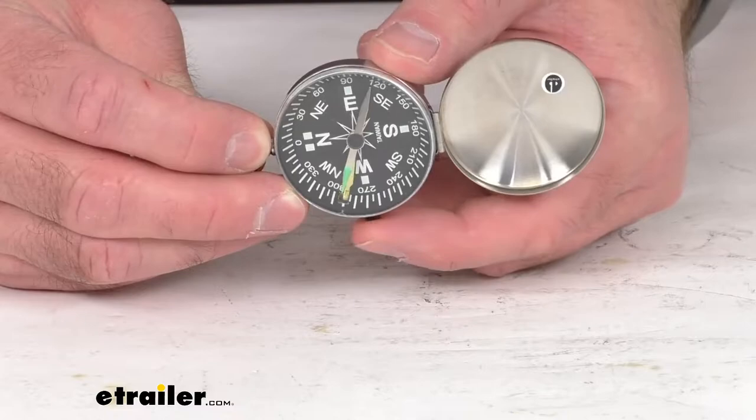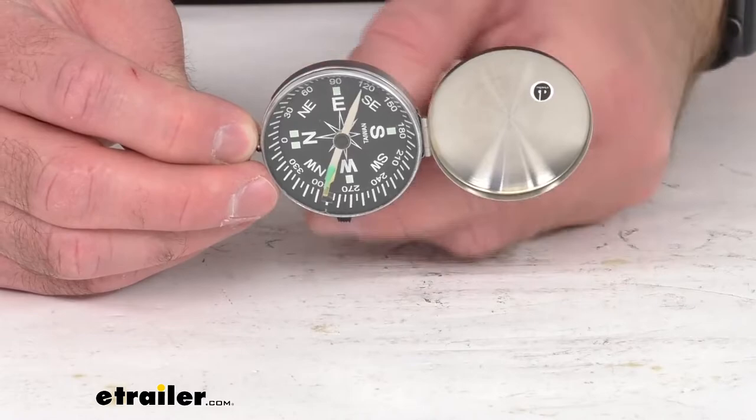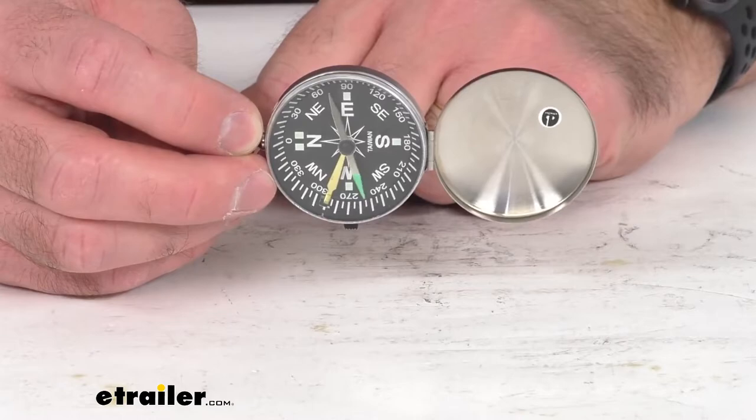This features a positive stop lock that's going to keep that needle in place. As you can see, I have that engaged and that needle's not moving. And that's to protect the needle when it's not in use while you have it pocketed. So that's a really nice feature of this particular compass.